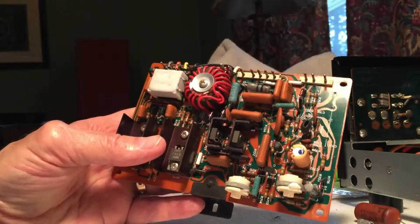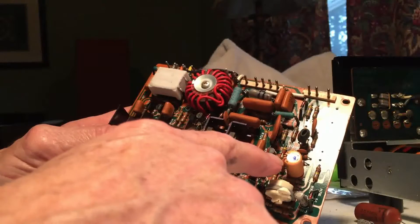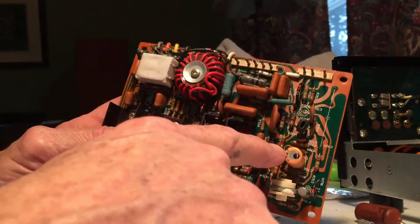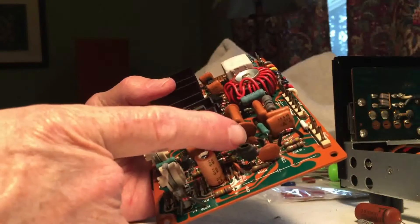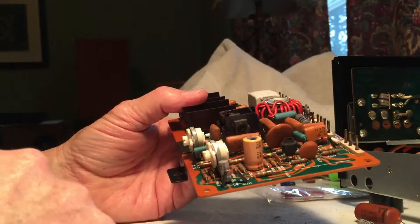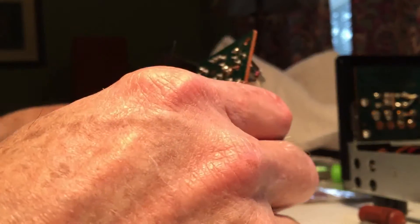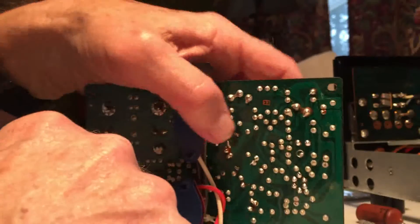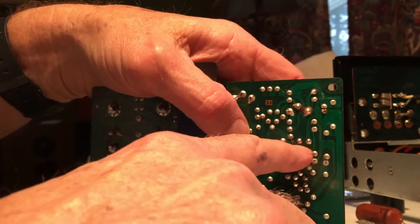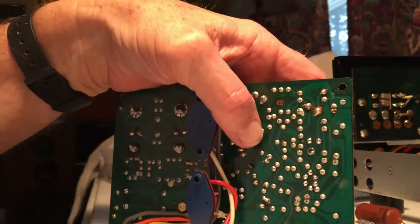We're going to remove this electrolytic capacitor right here, and after that we're going to remove this differential pair of transistors in shrink wrap — there will be six leads connecting those two transistors together, and of course just two on the capacitor. First thing you do is turn the board over and identify the leads that go with the component you want to remove. In this case these two components right here — a little bit of looking and you can tell which ones they are.